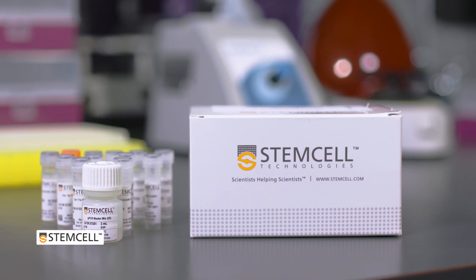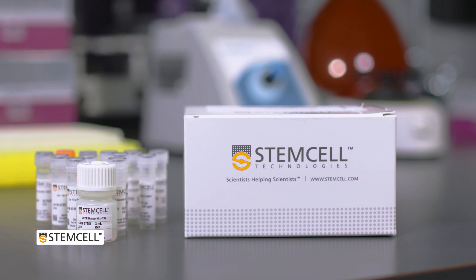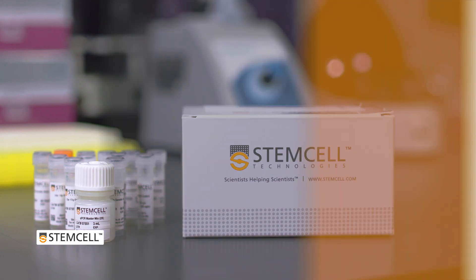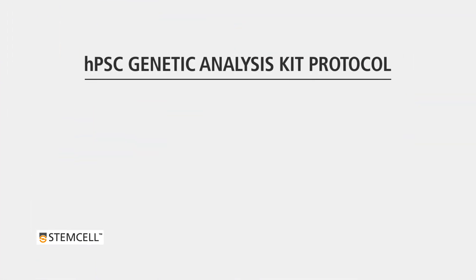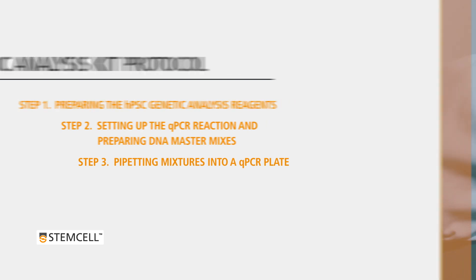Let us guide you through the protocol for analyzing genomic DNA samples using the HBSC genetic analysis kit. This video will provide step-by-step instructions for preparing the HBSC genetic analysis reagents, setting up the qPCR reaction and preparing DNA master mixes, and pipetting mixtures into a qPCR plate.